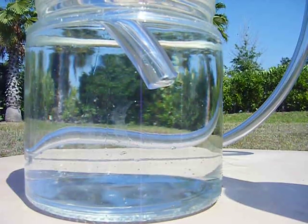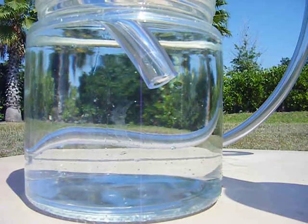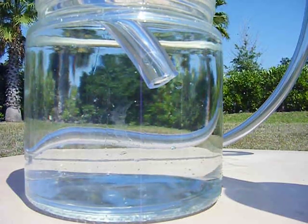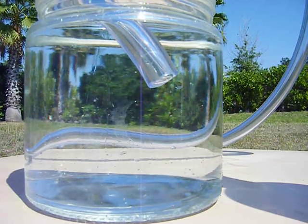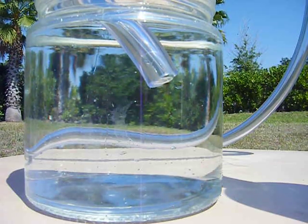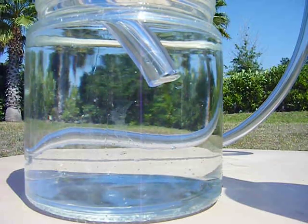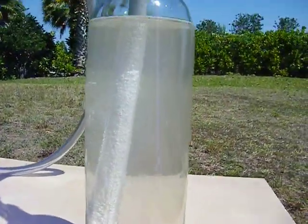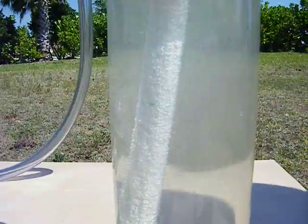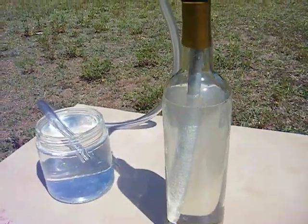Might have to add some more potassium hydroxide to it, but that's hydrogen bubbles — pure hydrogen. I think it's active, doing its thing. Give it a couple more minutes to warm up.